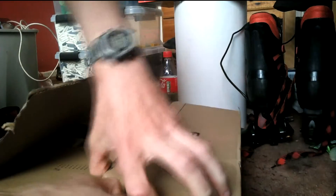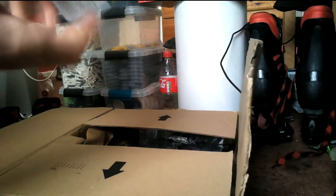Once in a while there's just a double box — that happens. Which is my favourite, do you think?